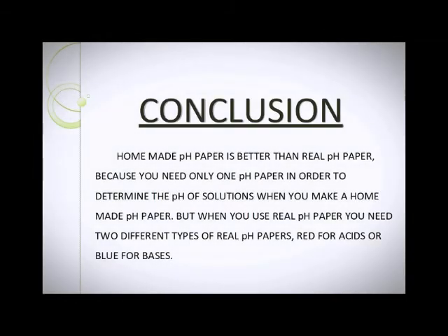Conclusion: Homemade PH Paper is better than Real PH Paper because you need only one type of PH Paper in order to determine the pH of solutions when you make a Homemade PH Paper. But when you use Real PH Paper, you need two different types of Real PH Papers — Red for Acid and Blue for Bases.